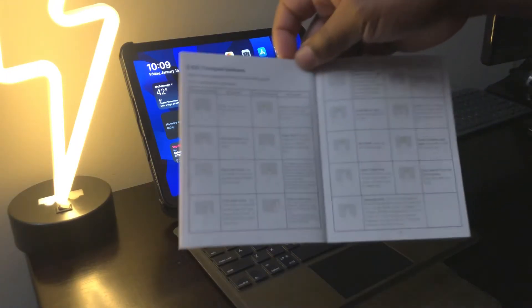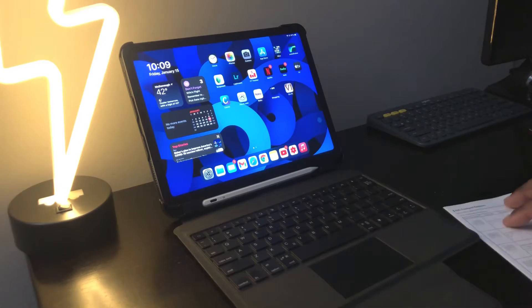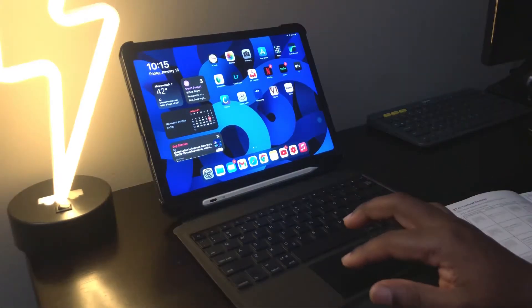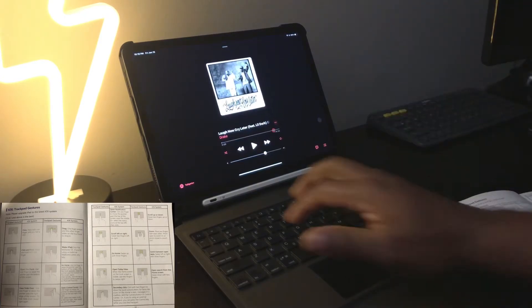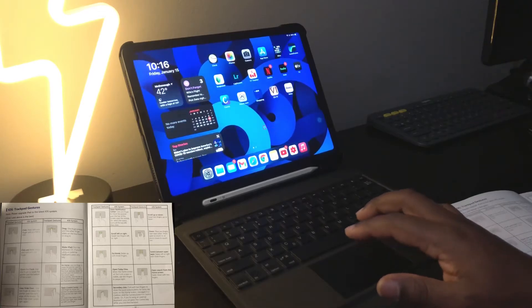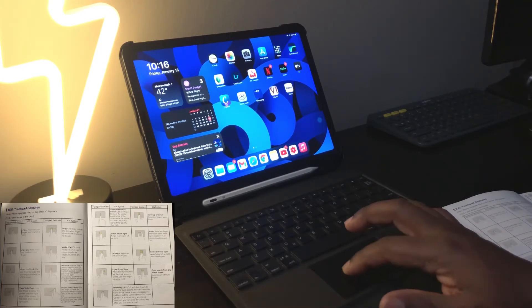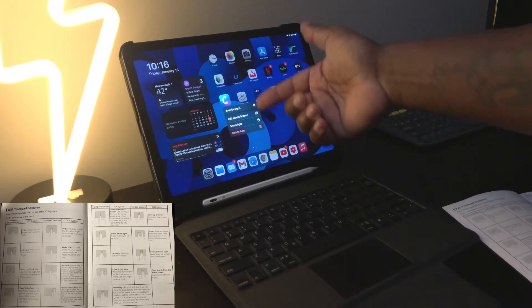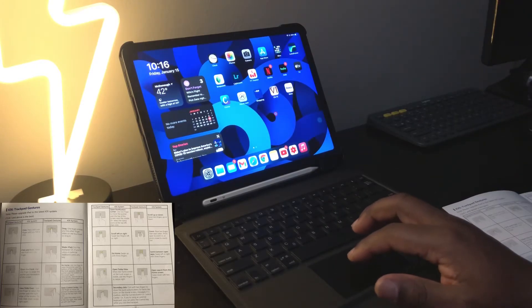Moving on to the iOS trackpad gestures — there are about 17 of them. First, the regular press and click: go to an app, click, and it opens. Second, the click and hold feature: click on the app and hold it, and you get a menu with options like edit, share, and delete.